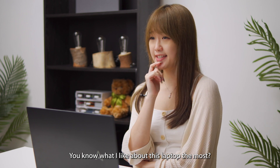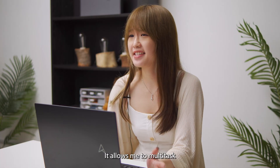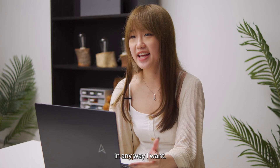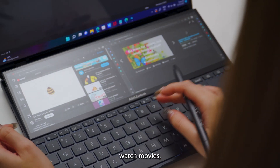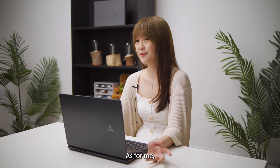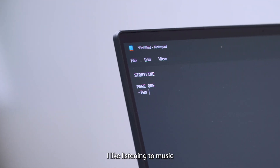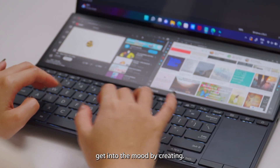You know what I like about this laptop the most? This ScreenPad Plus right here. It allows me to multitask in any way I want. You can actually listen to music, watch movies, or even reply to messages while you work. As for me, I like listening to music while I build my storyline, and this even helps me get into the mood while creating.